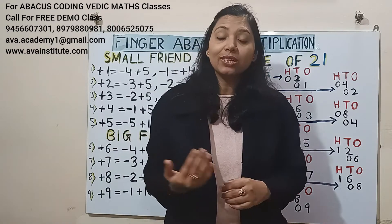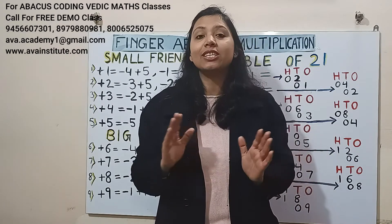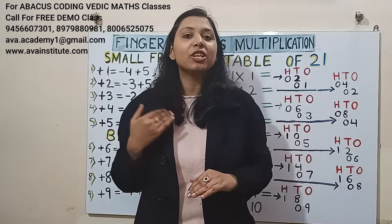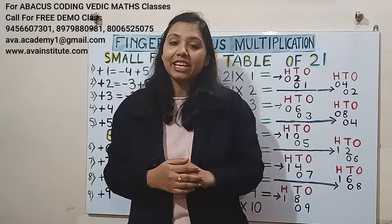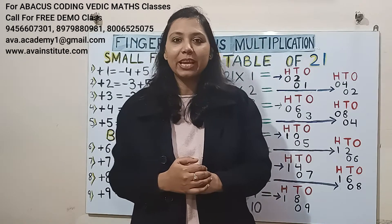Friends, if you are new to the channel, then please watch my Finger Abacus addition and subtraction complete series and multiplication previous classes, otherwise you will not be able to understand today's class properly.